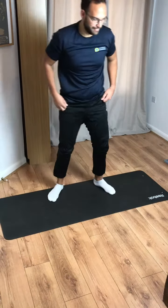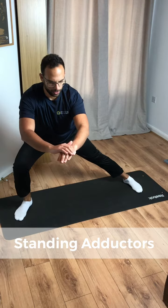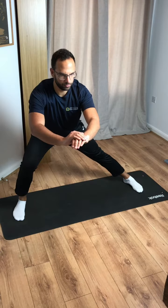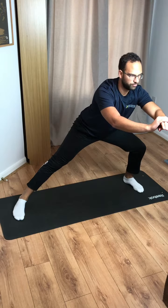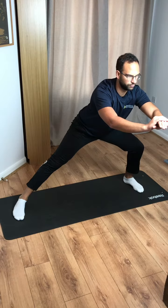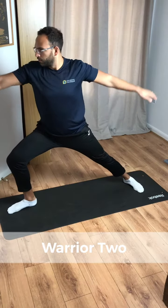We're going to do a standing adductor stretch. Have both feet parallel — let me just readjust my right foot there. Make sure they're parallel, lean to one side here for 10 seconds and change. Ensure you've got that nice straight leg that you're leaning away from. Good and relax.